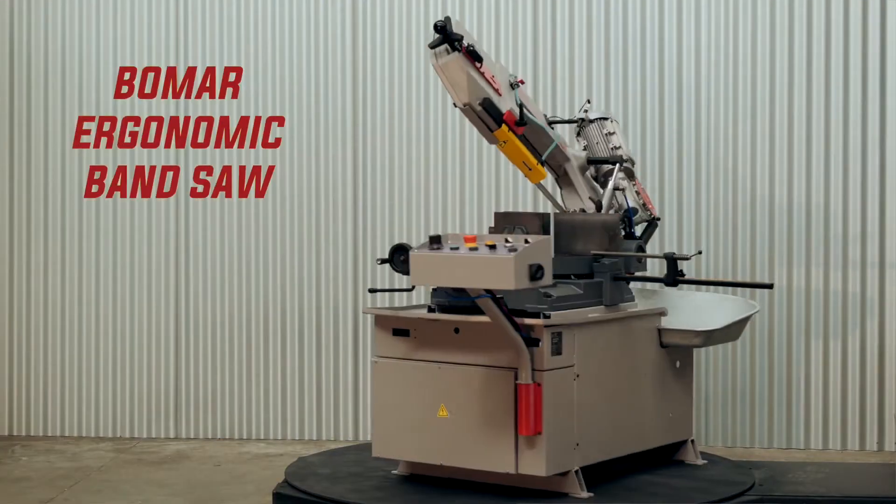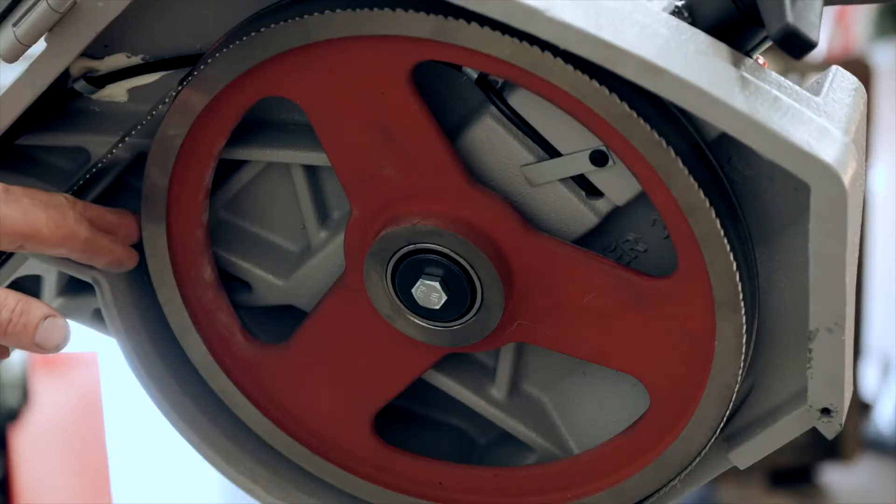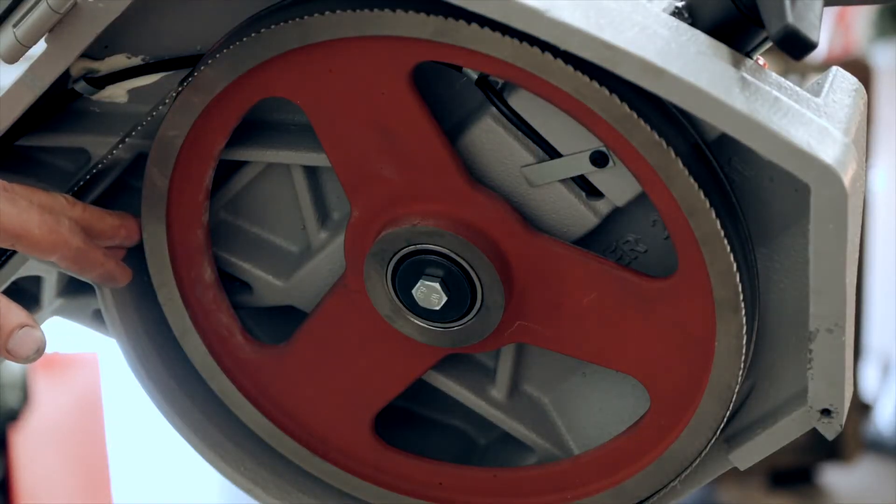Hi, it's Cameron here from Capital Machinery Sales with a BOMAR Ergonomic 320.258 DG band saw. Great for cutting solid and structural materials of all varieties. The cast alloy saw frame helps reduce vibration and increases blade cutting life.